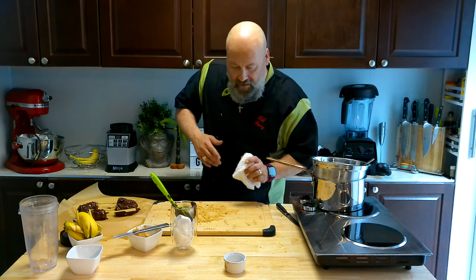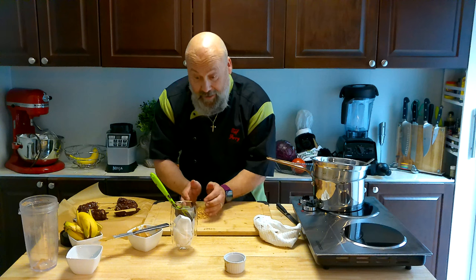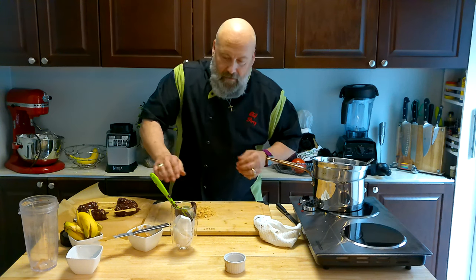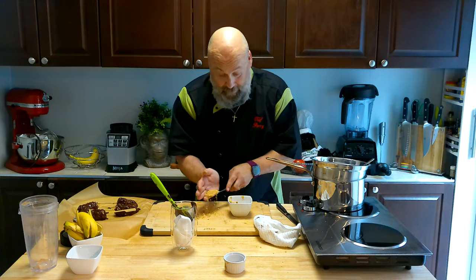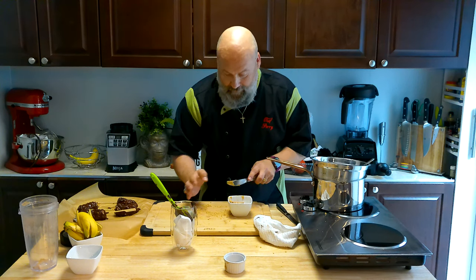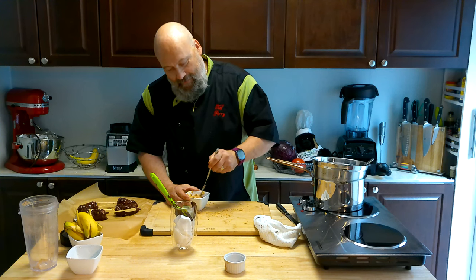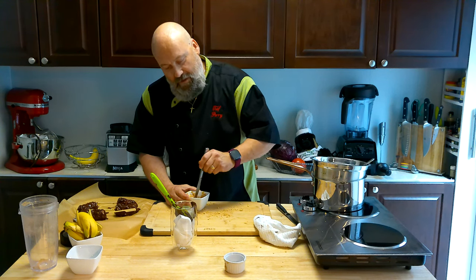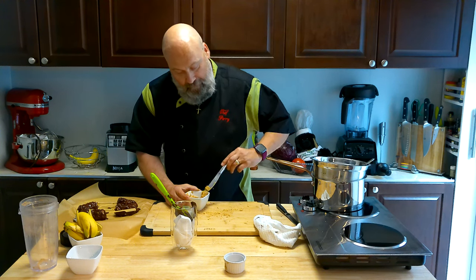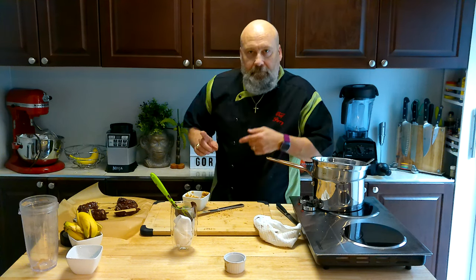I'll save these leftover crushed nuts because I'll probably end up making some more. I'm going to add the rest into the peanut butter to make crunchy peanut butter for my toast — that's a great idea. You don't have to buy store-bought crunchy stuff; you can buy smooth and just add your own nuts.